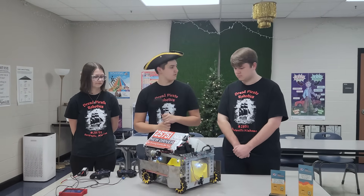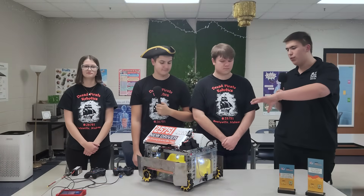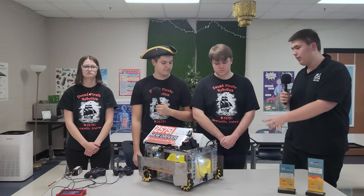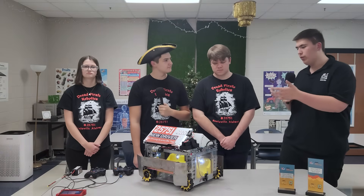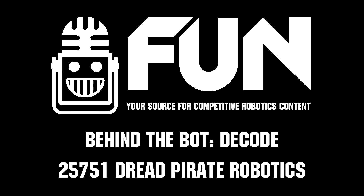Thank you so much, Dread Pirate Robotics. You have so many innovative and unique things on your robot — the dual launcher, the gravity feeder, the rubber band intake, and your nearly all-steel robot. There are so many cool things we can learn from it. I hope to see everyone again on Behind the Bot. This is Zach signing off.